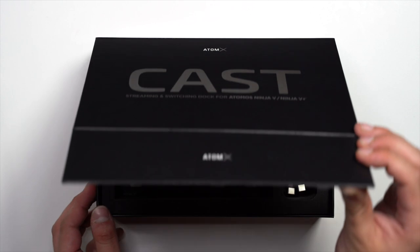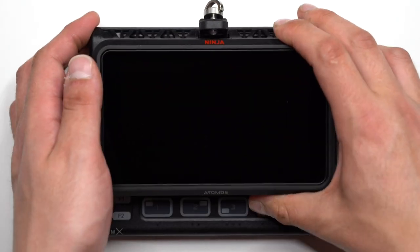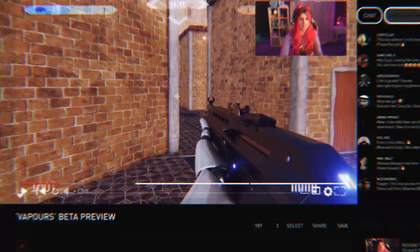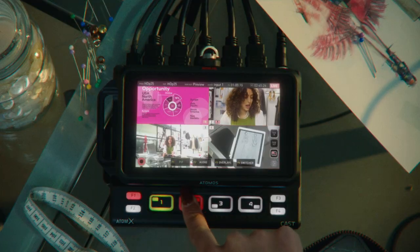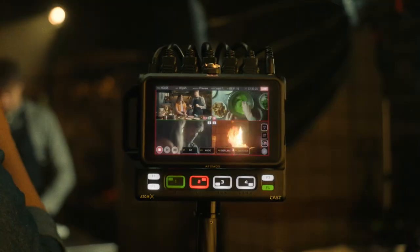Atom XCast is a modular companion that transforms a Ninja 5 and Ninja 5 Plus into a 4-input HDMI switcher. Together they are NinjaCast — a fully functional standalone switcher with an integrated high-quality 5-inch touchscreen monitor, broadcast quality recording, multi-view, and physical buttons that can be used anywhere and doesn't require a computer to function.